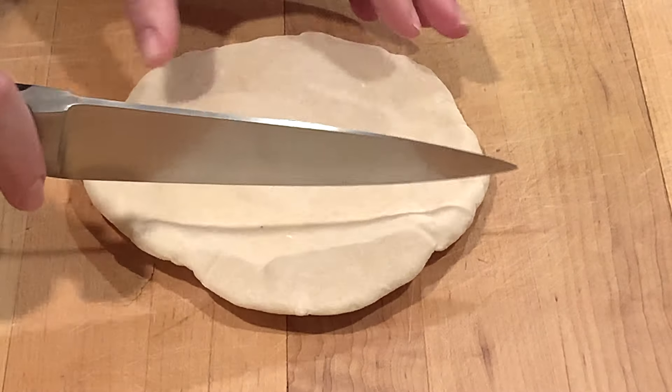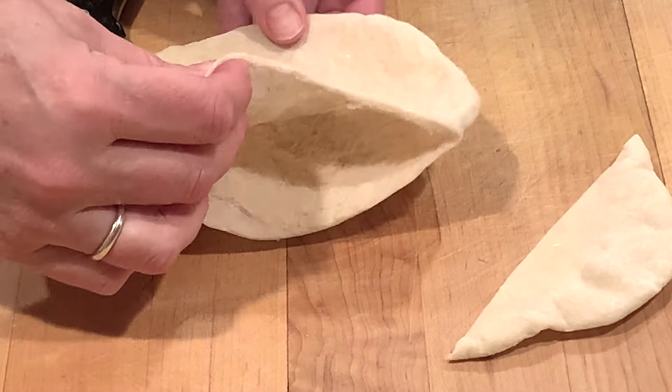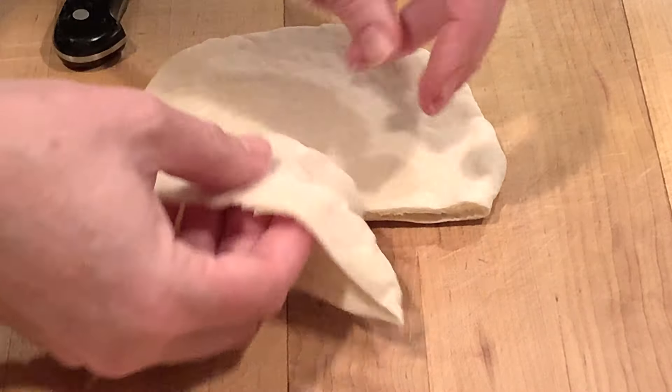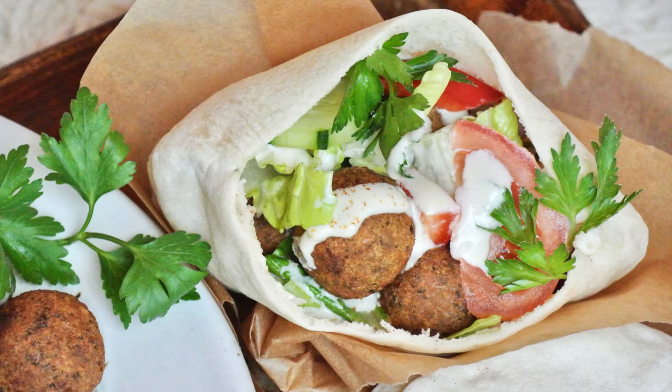Here I am cutting one of the cooled pitas to show you how to open it. It's a very nice little pocket. You can use the small piece as a brace on the bottom if you're making a pita sandwich. That adds a little extra layer, and then fill it with whatever your favorite toppings are.